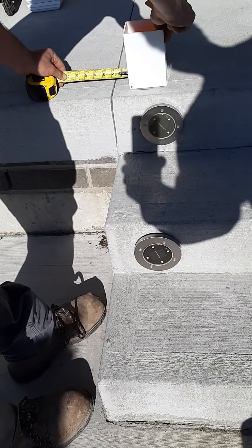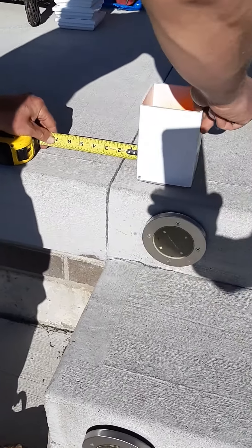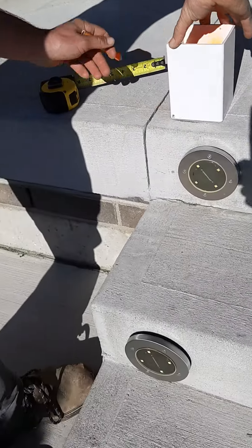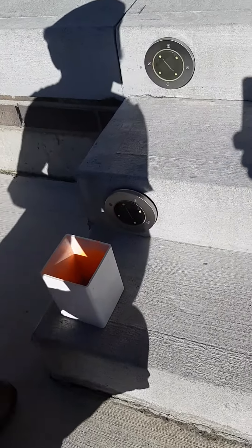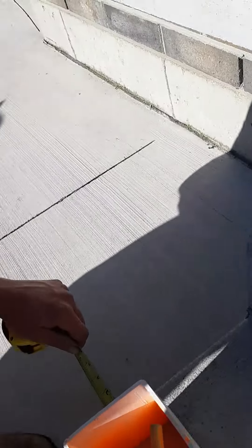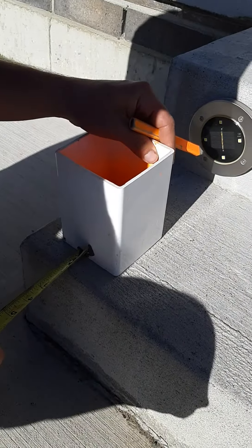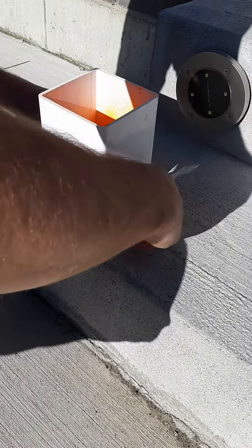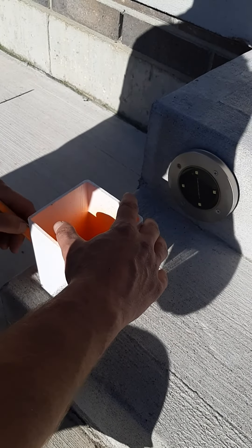Right here we have a good indicator because of the relief cut in the concrete. We'll mark that down to the bottom step — same thing, laying it out so it's about an inch and a half in from each side, both the side and the front.